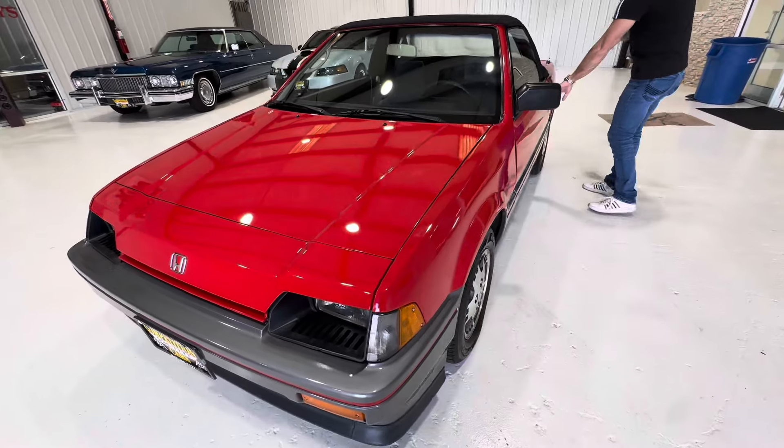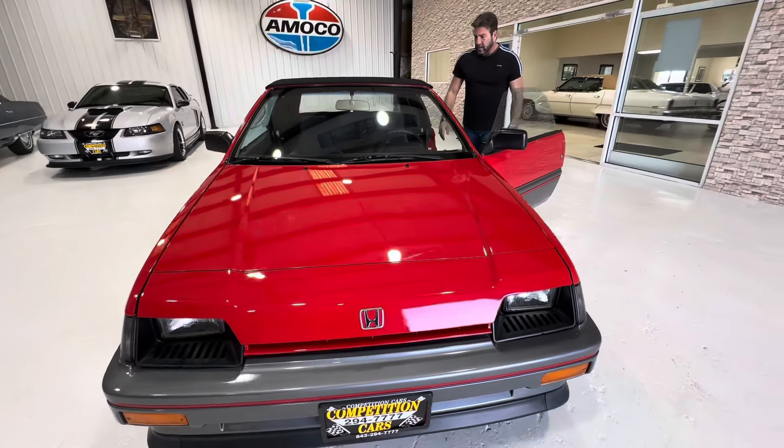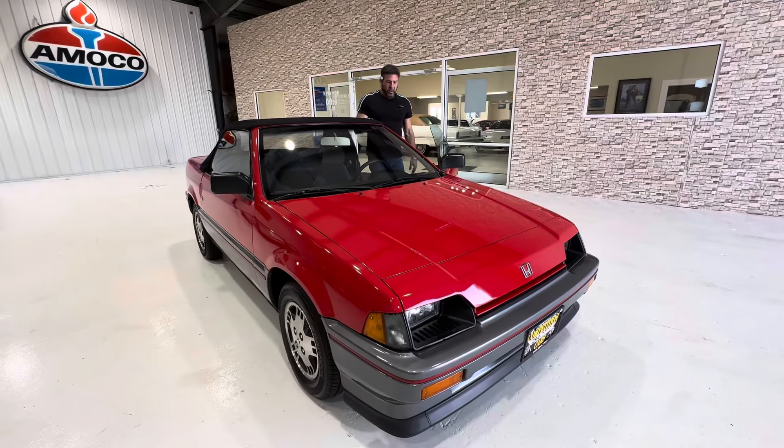If you notice, it's kind of cleared out right now for the most part. We're getting ready to redo these floors again because it's a driving dealership and we can't keep it clean, so we're going to re-sand them and put some of that flake in to eliminate some of the dirt and sand marks.